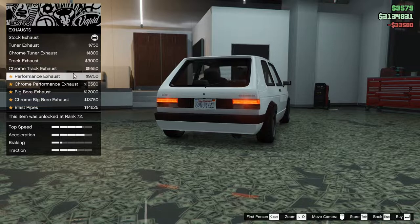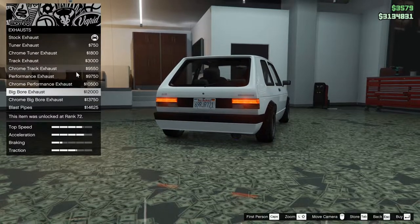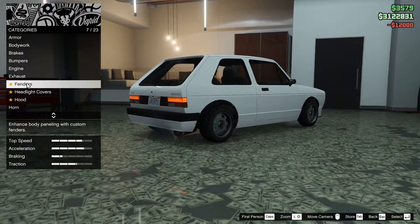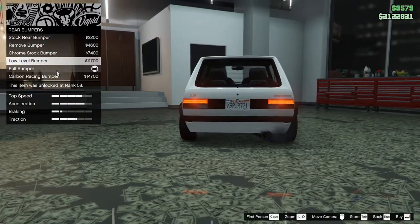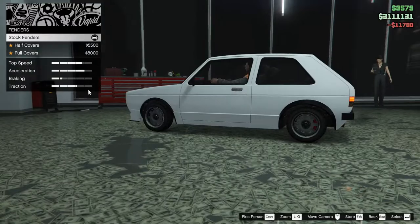Exhaust. I like the big bore exhaust, I won't lie. I feel like that rear bumper kind of blocks it out. Yeah, there we go. Let's do that one — does the exhaust a little bit better.